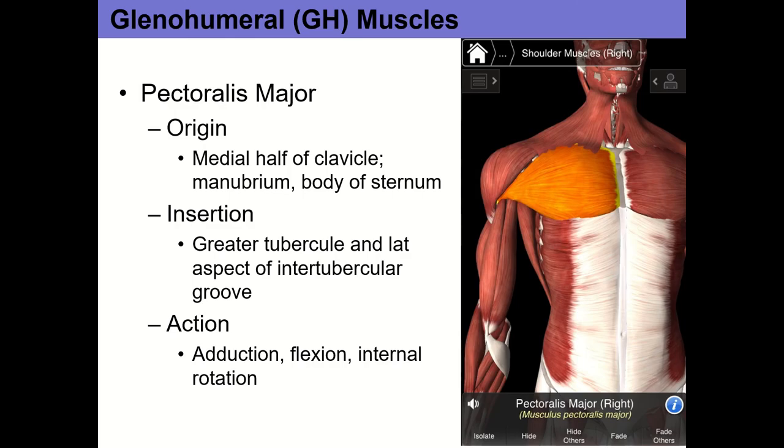All those previous muscles were scapulothoracic muscles — they all moved the scapula and inserted somewhere along the scapula or clavicle. Now we're switching to glenohumeral muscles, which move the arm — they all insert somewhere along the humerus. A useful rule: if the muscle doesn't insert along the humerus, it can't move the humerus. On the lab sheet, scapular muscles are on the front page; glenohumeral muscles are on the back.